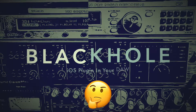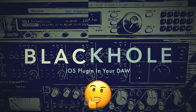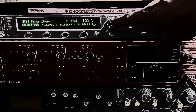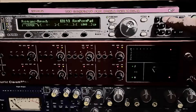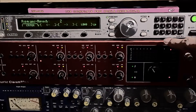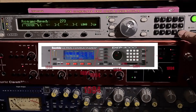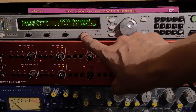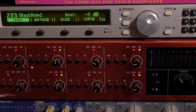The Black Hole Reverb. Eventide unleashed this reverb algorithm way back in 1994 with the release of the DSP-4000. The fact that a quarter century later, this sound is still highly coveted is a true testament to the taste and skill of the original creators.